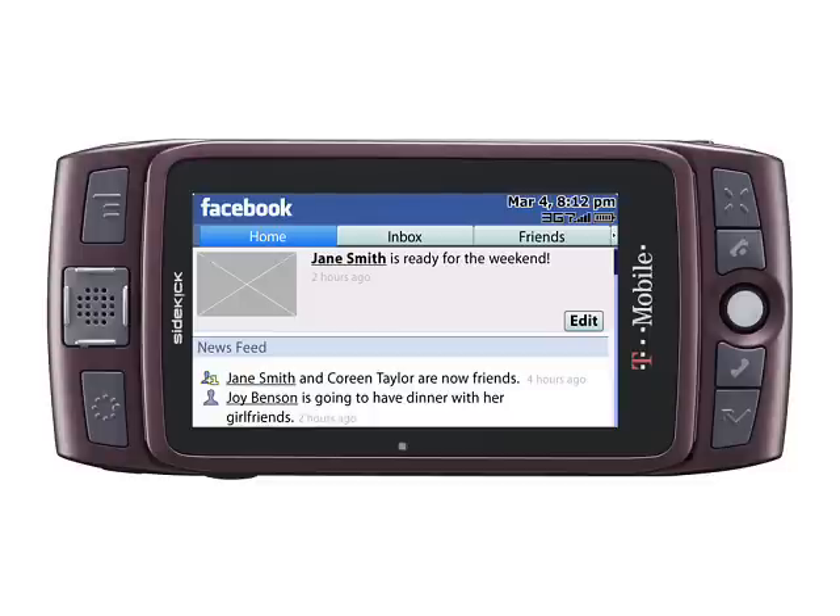The T-Mobile Sidekick LX2009 is available to pre-order now in the US. There is no news on any European release at present.